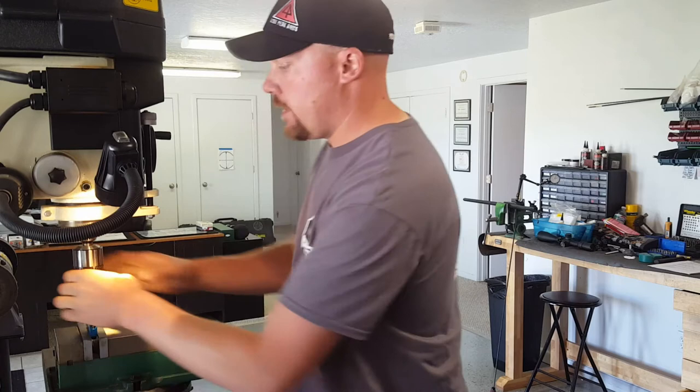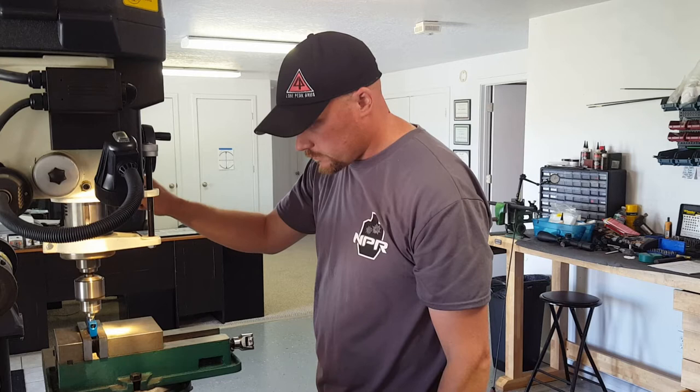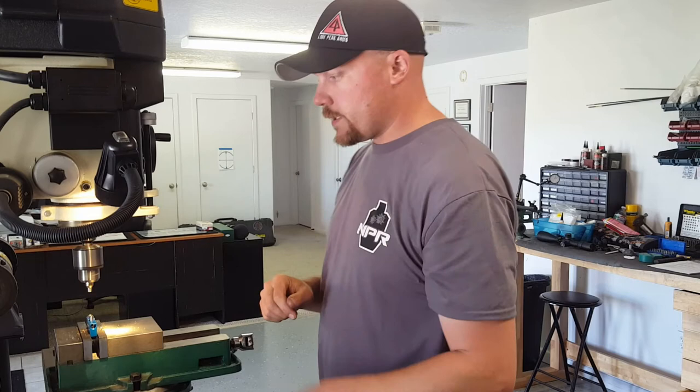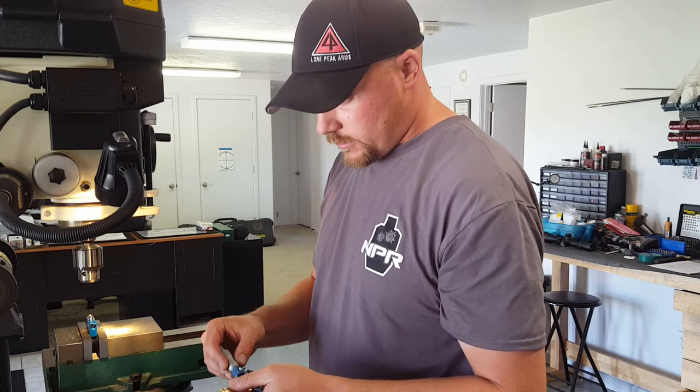We're sticking this up in the chuck and tightening it up good. Put a little grease on the carbide guide there. We're going to turn this neck down. Tighten it up — and it's as simple as that. This neck is now turned down to 14.5 thousandths on the thickness.